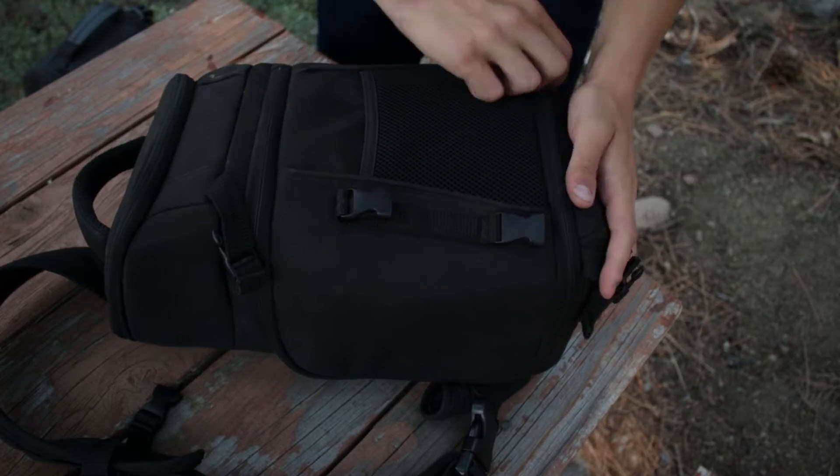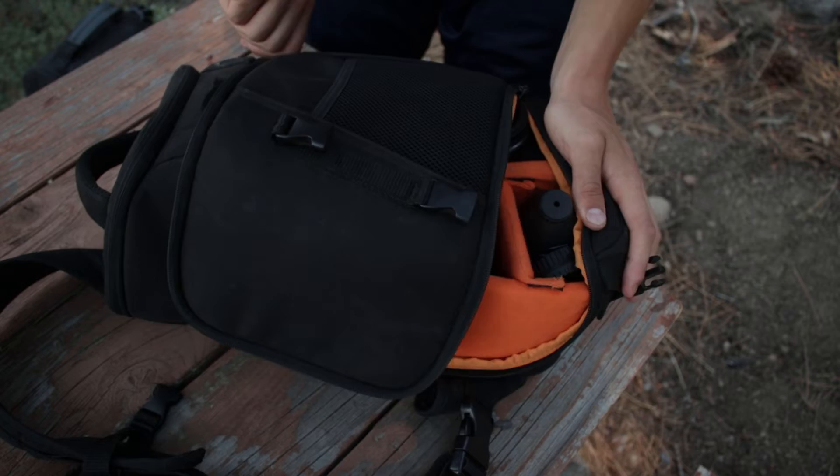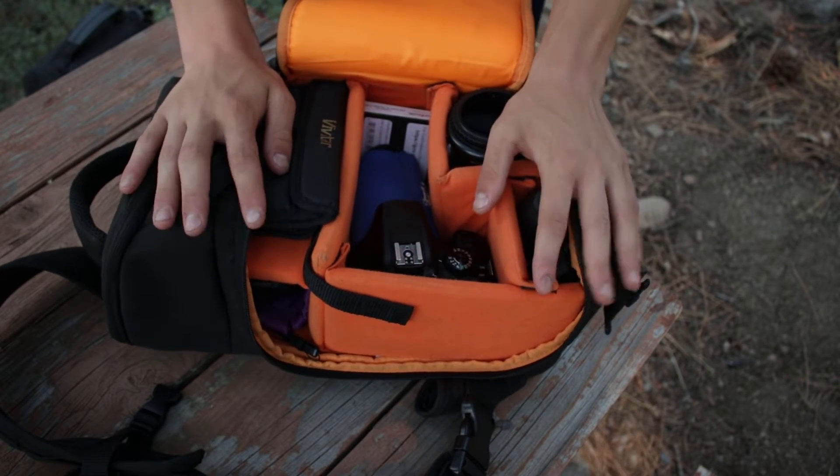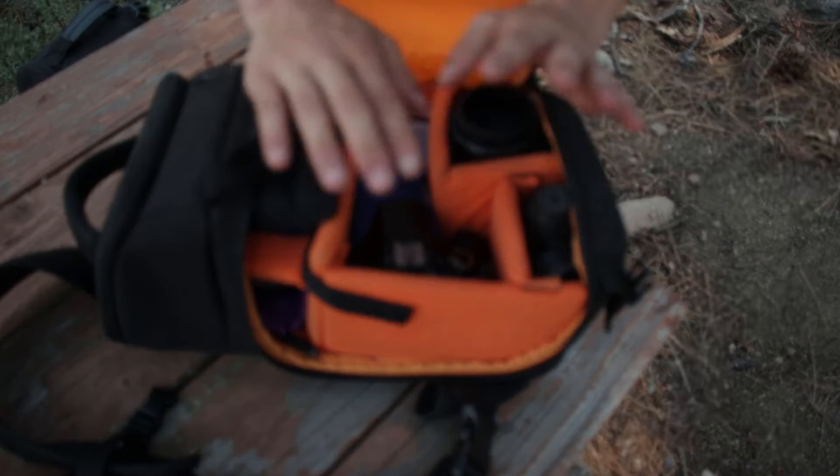Here is my camera bag. Okay, let's open it now. So first thing, this is an Amazon Basics camera bag. Pretty cheap but it works really well.